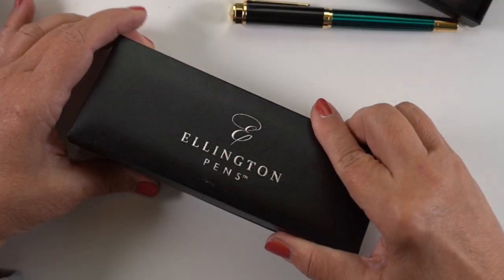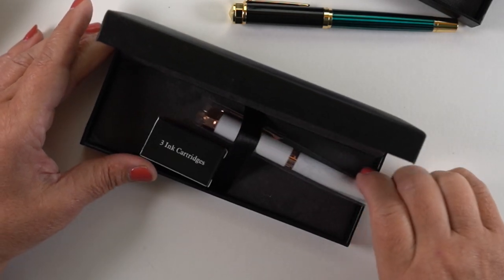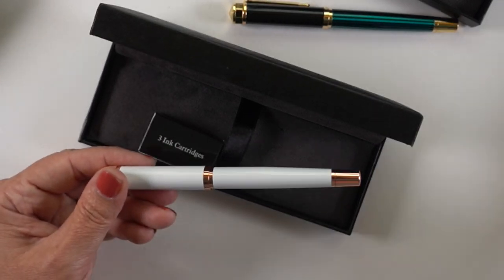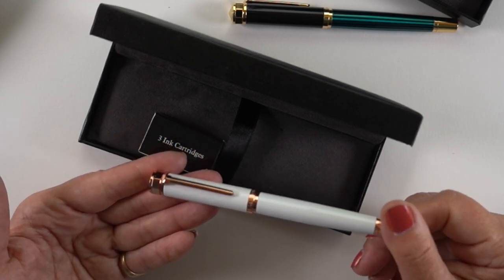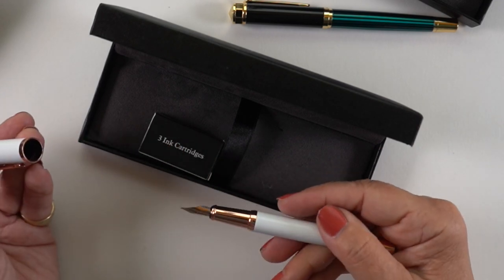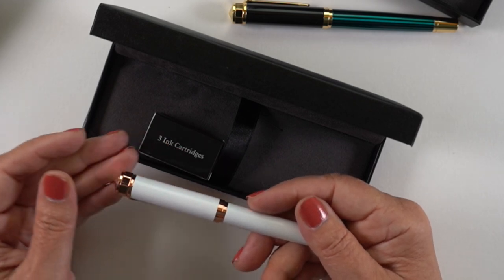One cartridge is blue and two are black, and they are all non-waterproof, so they will make washes if you add water to your drawing. The other pen is the one I just keep drooling over every time I pick it up — it's so beautiful. The rose gold is so unique; I haven't actually seen rose gold on a pen before. All the trim is rose gold, and the body is white, which is not so great because I get ink all over my fingers.